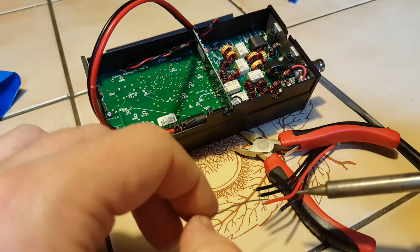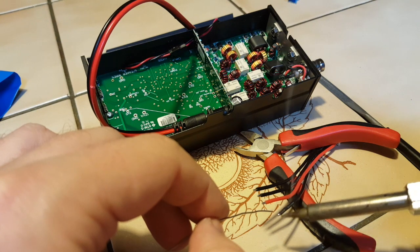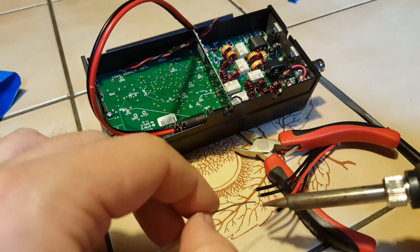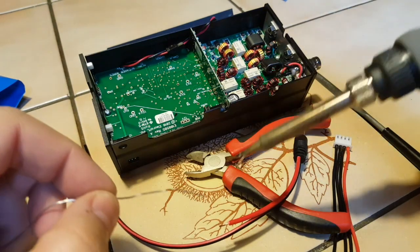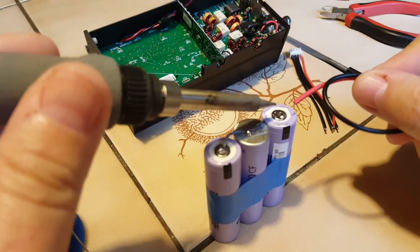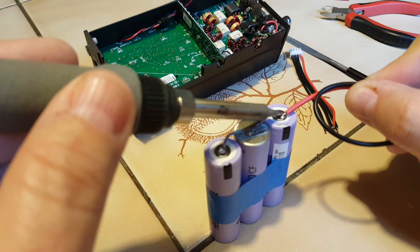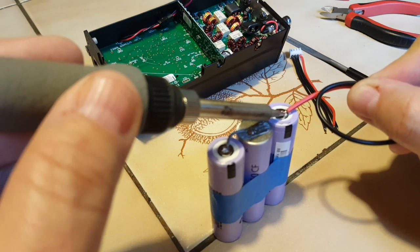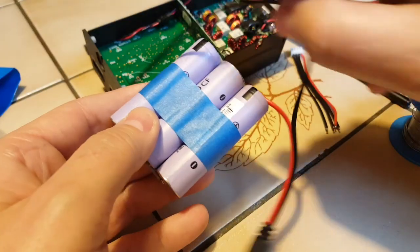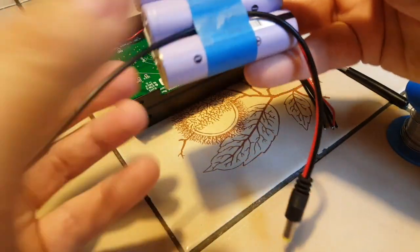I'm going to tin my balance leads now, one by one. I'll leave these as long as I can and hopefully the balance plug will just be tucked in inside the case and that will work. I'll route the wire under the tape here to make it easier.